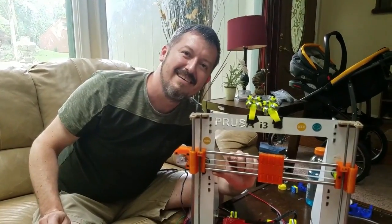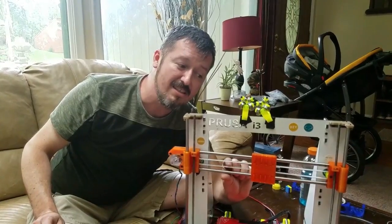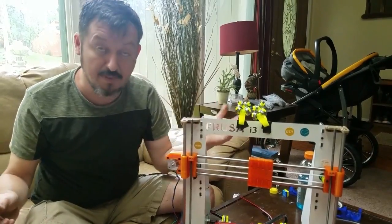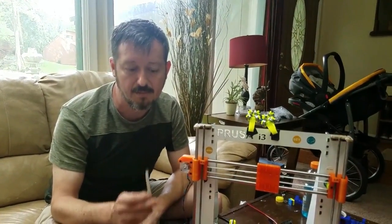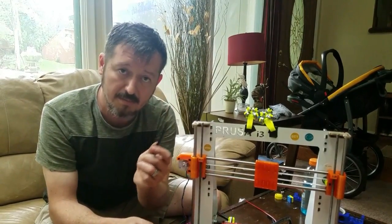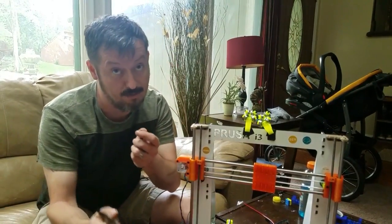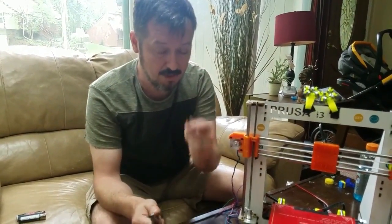And now — ta-da! The bottom one doesn't clank because it's actually captured. That's pretty much it. I forgot to mention — you can order the steel-reinforced belt from AliExpress. This steel belt is way better than the standard rubber belt. If you're still using the rubber belt, the method still works. Now, I wanted to show you one last thing so you can see just how strong the steel belt is compared to the rubber one.